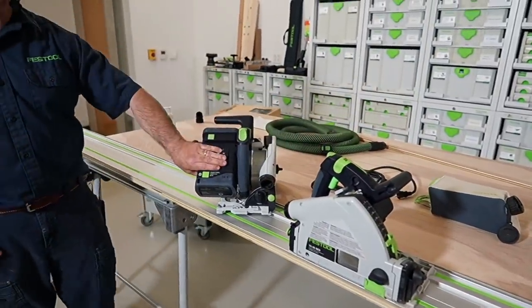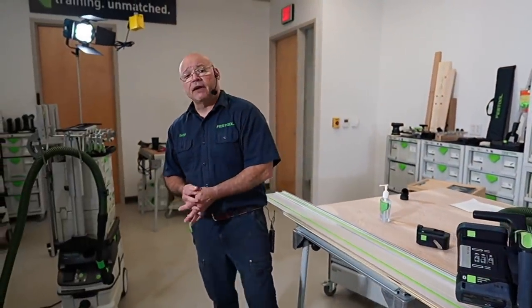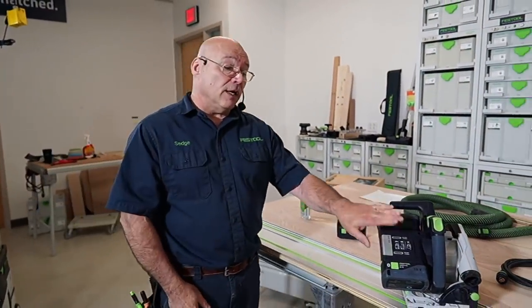This corded saw is a brushed motor. The cordless is a brushless motor. Some of you may have a corded track saw, a TS55 REQ. Every blade works with the cordless version. All the accessories work with the cordless version. It's the same size blade — we did not reduce blade size and make you purchase extra guide rails. We kept it the same, with the same power and the same RPM. If you look at your TS55 REQ, you'll see it runs at 5,200 RPM, same as the TSC with two 18-volt or two 15-volt batteries.